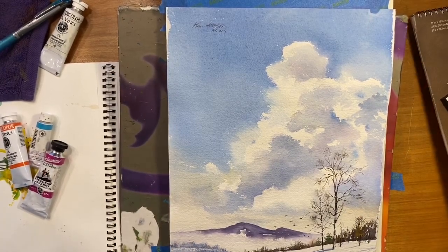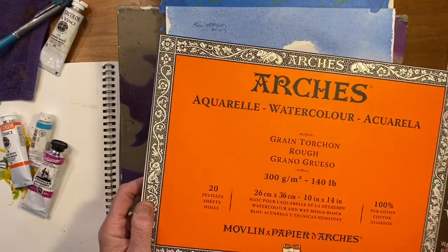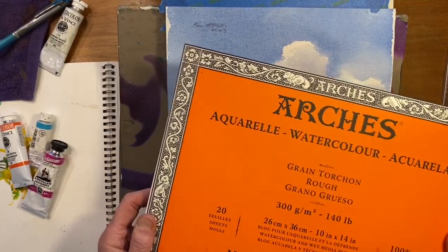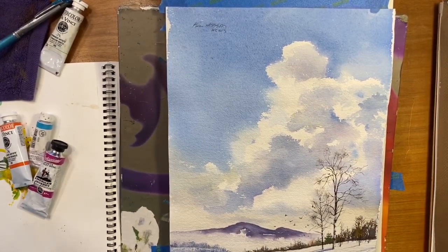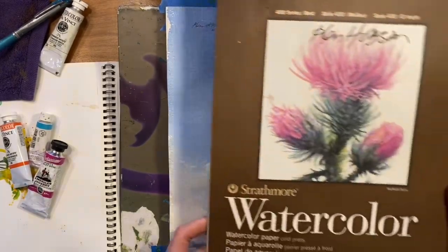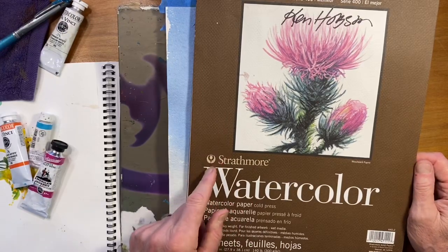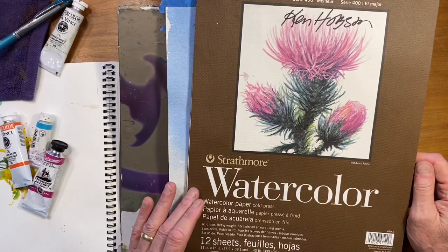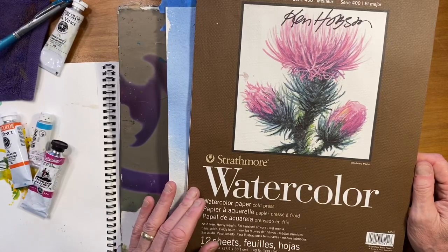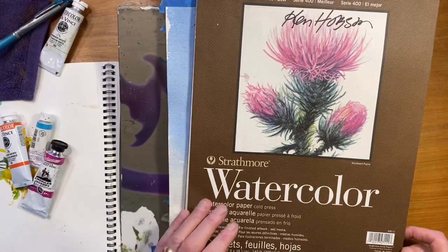Before I start, let me tell you about the papers I suggest using. This painting is done on Arches rough paper — I really like rough. I also use cold press, but if you're a student starting out, I don't want you thinking about the cost of each sheet. I suggest getting Strathmore series 400 spiral bound pads. They come in a bunch of different sizes, the paper takes all the different watercolor techniques, and it's very reasonably priced.